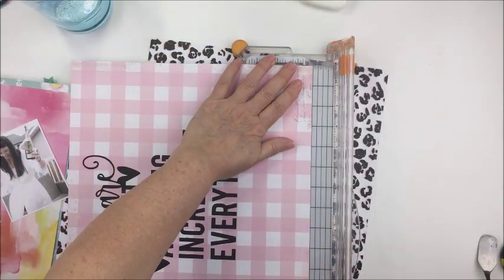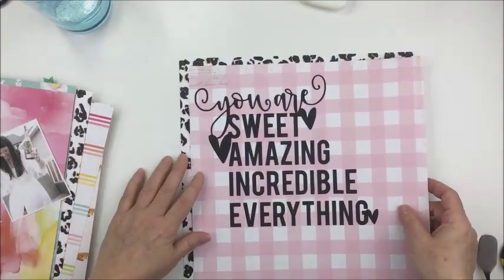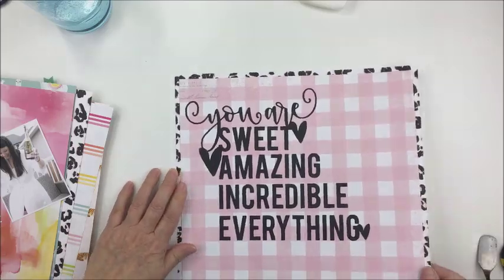Now that's all done and what I wanted to do was cut down this patterned paper a little bit — a quarter of an inch on all sides — and then I wanted to take this leopard print paper and use that as a border.